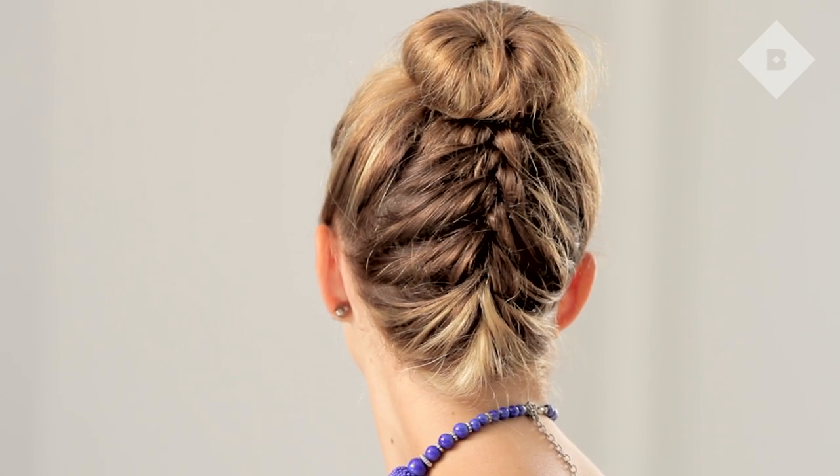Hi, I'm Alex from Birchbox. I'm here to show you my favorite summer hairdo. We at Birchbox call it the brunch bun.